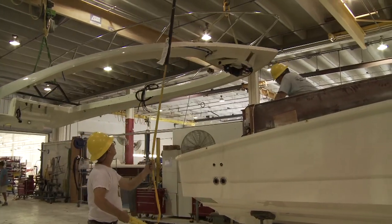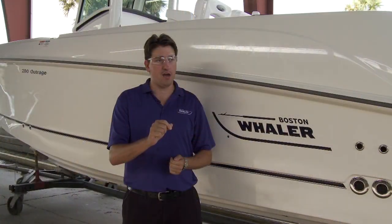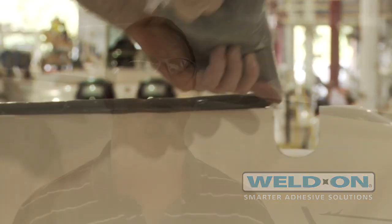So what we're going to see is the deck mating to the hull, and we're going to put the two together. You're going to see the weld-on being applied at different points throughout the inner liner of the hull, and you're going to see what makes a Whaler a Whaler.